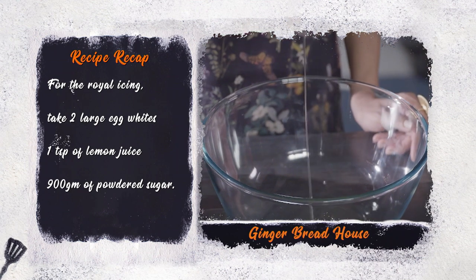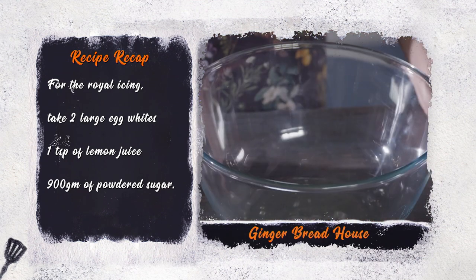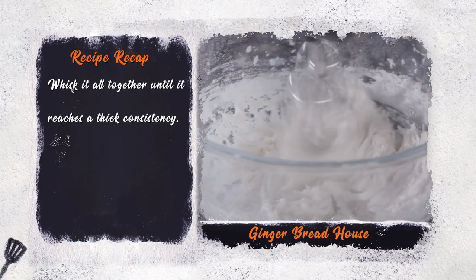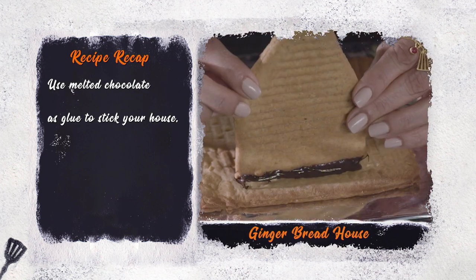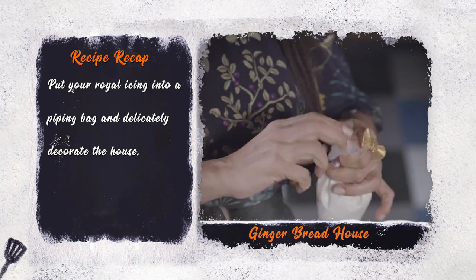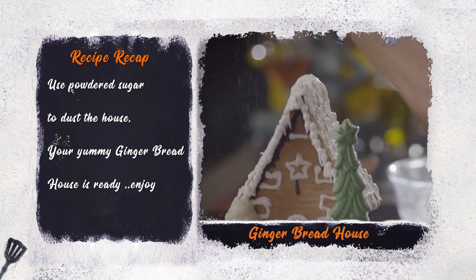For the royal icing, take two large egg whites, one teaspoon of lemon juice, and 900 grams of powdered sugar. Whisk it all together until it reaches a thick consistency. Use melted chocolate as glue to stick your house together. Put your royal icing into a piping bag and delicately decorate the house. Use powdered sugar to dust the house.